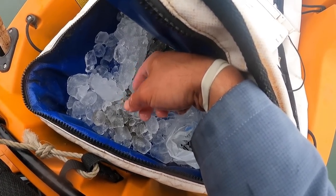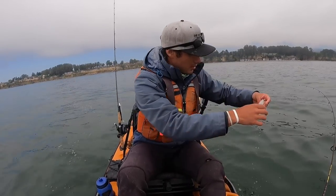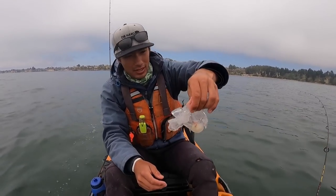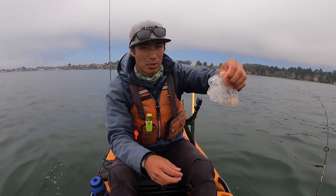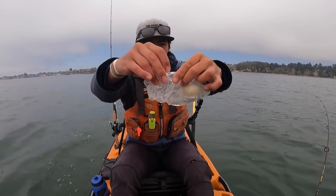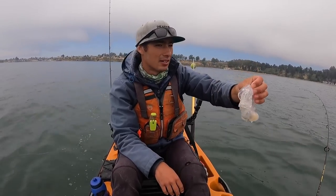Quick question for the biologists out there — what is this thing? I've seen like 30 or 40 of these in the water. My feeling is it might be some kind of shark or ray egg — what they call a shark purse, basically a little pouch with a baby shark in there. Whatever was in there is gone now. It feels kind of rubbery. There's a ton of them out here. Let me know what it is.